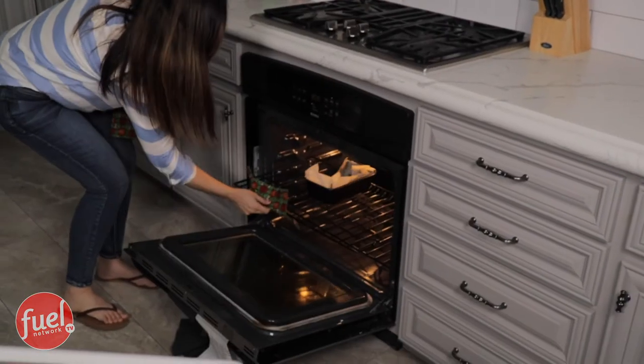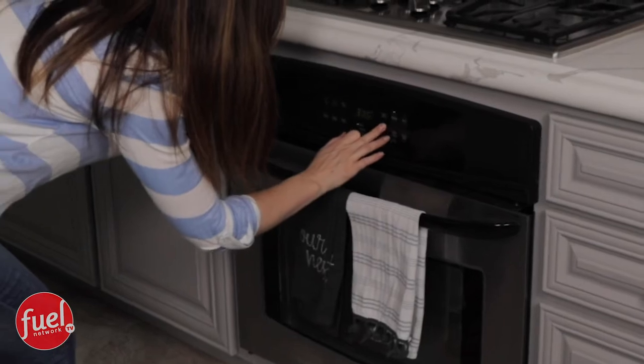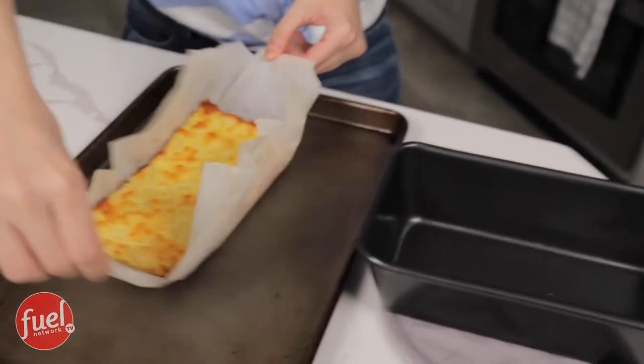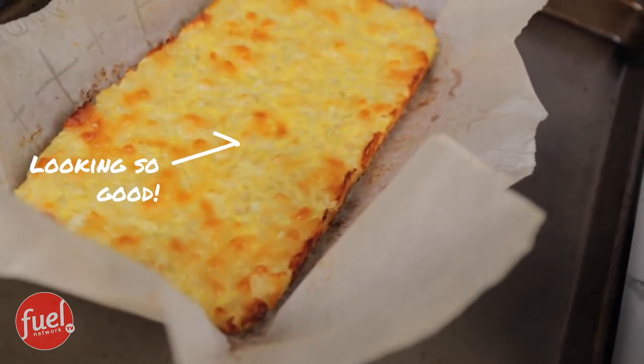30 minutes is up, so we are going to take out our breadsticks. Now we have to crank up the heat to 450. All I'm going to do now is transfer the parchment paper and the cauliflower crust to a baking sheet.